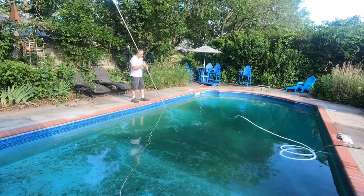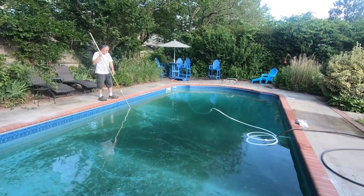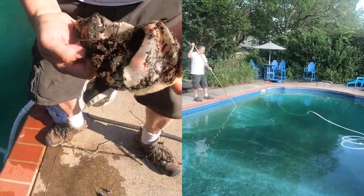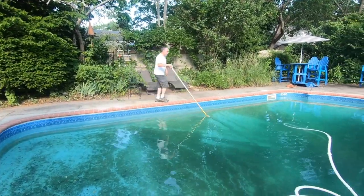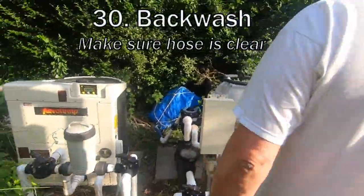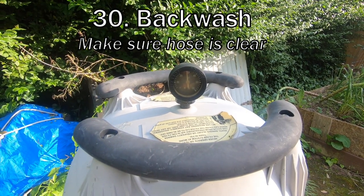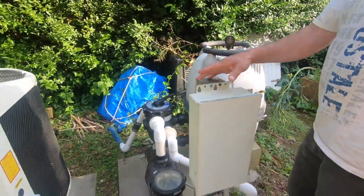For the next hour or so we'll be brushing, cleaning out the Polaris every 15 minutes, and then backwashing. The way this looks right now, I'm guessing about five different backwashes before it's ready. We are ready to backwash now — the gauge is just about 30 pounds. I can see the pressure is weak so I'm going to go ahead and backwash, and we'll get to check out our new gasket that we replaced.